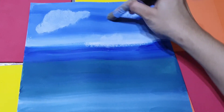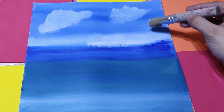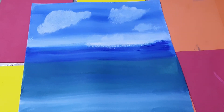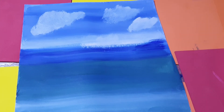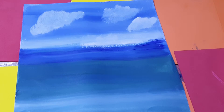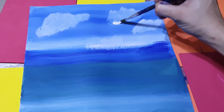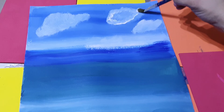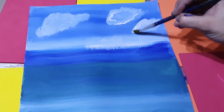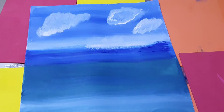This part is not too much cloud, just a little bit like this. And here also. Then with the small brush, I'm adding a little bit of highlight to the sky — whiter, only on the borders like this. A little bit more white, and it's moving like this.